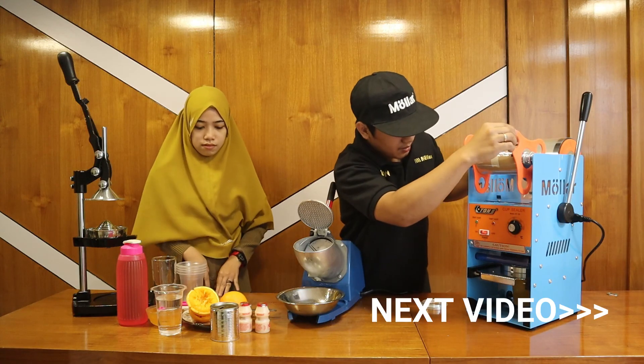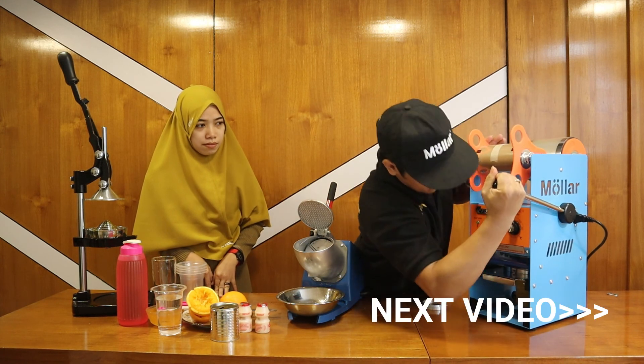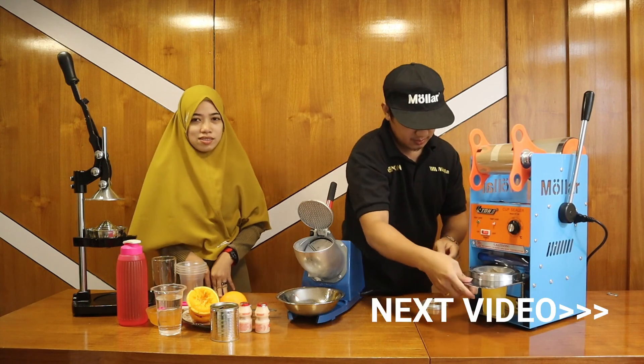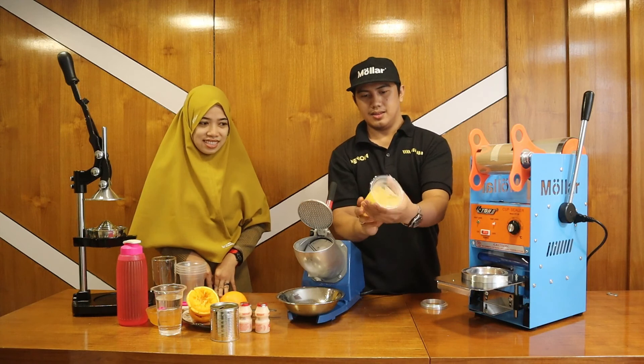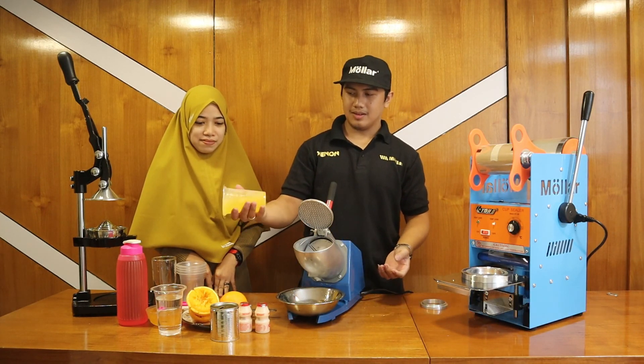Terima kasih sudah menonton video ini. Jika ada pertanyaan mengenai produk ini ataupun produk Molar lainnya, silakan tulis di kolom komentar. Dan jika Anda suka dengan video kami, silakan komen dan subscribe YouTube channel Molar Official untuk selalu mendapatkan info terupdate dari channel kami. Sampai jumpa di video Molar berikutnya.